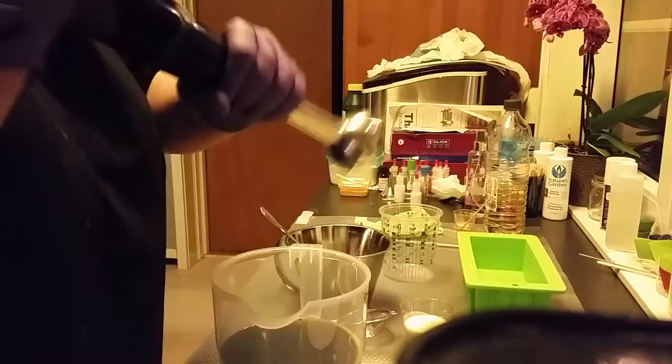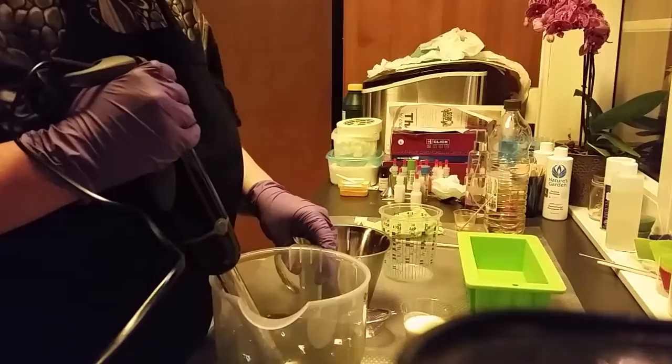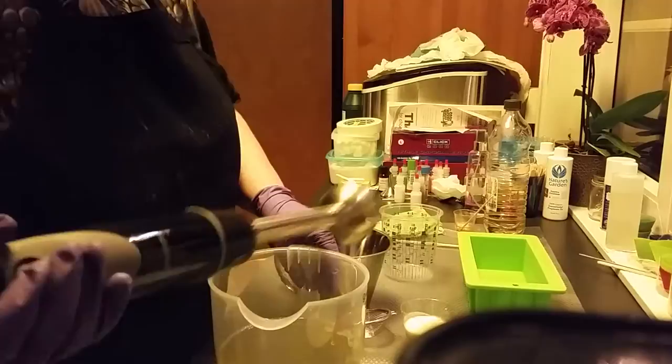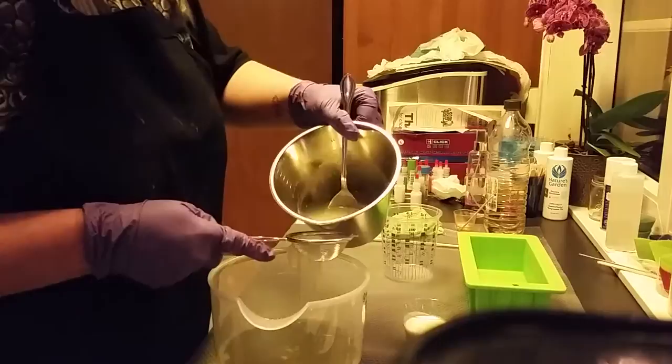So here we start. I will just stick blend this up a little. And now the fun will begin when I pour in my lye solution. I don't know if it will run on me or something like this. And I strain it to be sure.